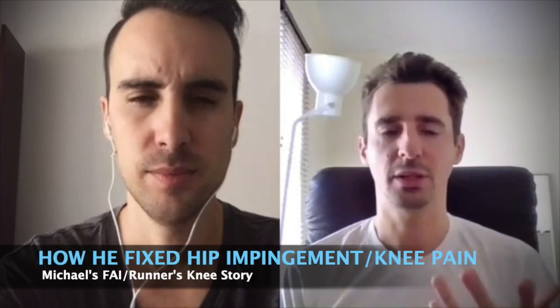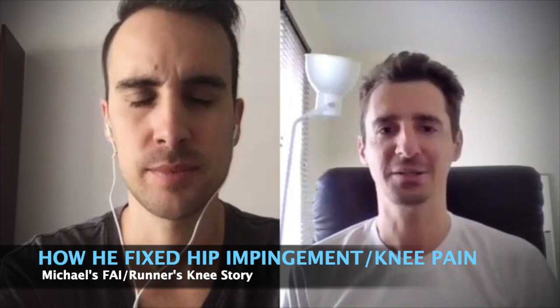I don't know, maybe I feel in better shape now than even when I was 10 years younger. It's like yesterday I went for a run, maybe an hour and a half in the forest, and I was like, I just feel good.